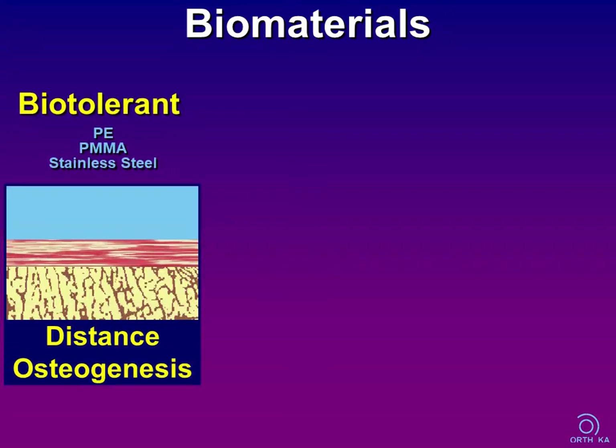The bone's biological reaction to an implant is like fracture healing. The resection plane is traumatized and we find an initial resorption phase followed by a phase of repair. According to the specific type of repair, we can distinguish between three groups of biomaterials. Biotolerant materials such as polyethylene, PMMA, are characterized by a thin fibrous tissue layer at the bone-implant interface — the corresponding biological healing reaction is called distance osteogenesis.